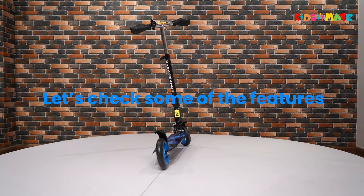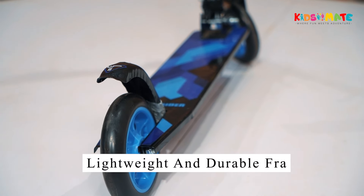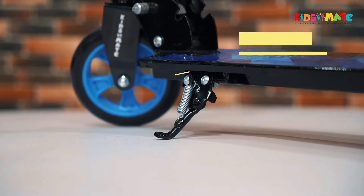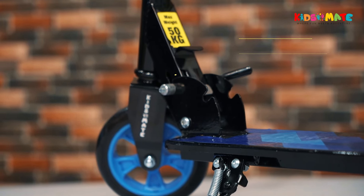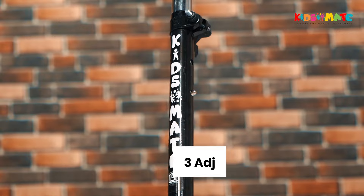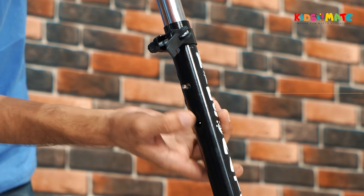Let's check some of the features of your KidsMate Street Rider Kick Scooter. It has a lightweight and durable frame that can support up to 50 kgs of weight. It also has a foldable design with quick-release that makes it easy to carry and fold, and it comes with three adjustable height options — you can adjust the height up and down according to the kid's height using the quick-release.